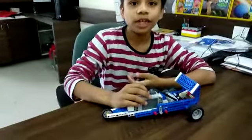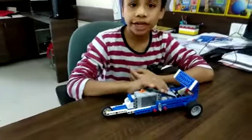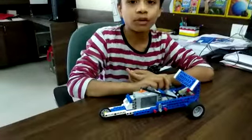Let me tell you how it works. The battery power functioning helps the motor to rotate. With the help of the gears, the car moves forward and backward.